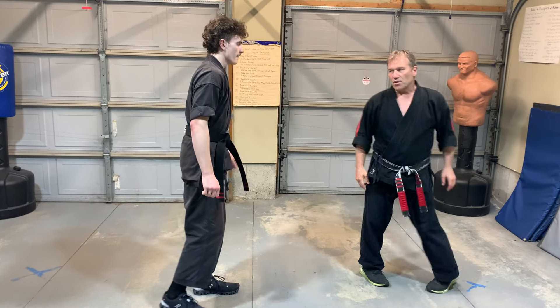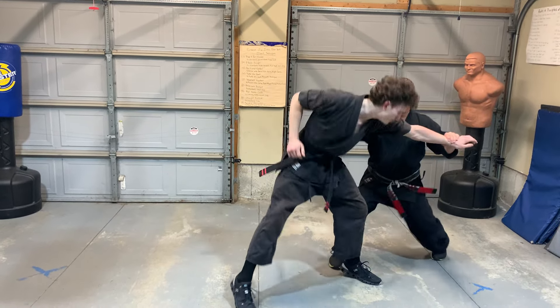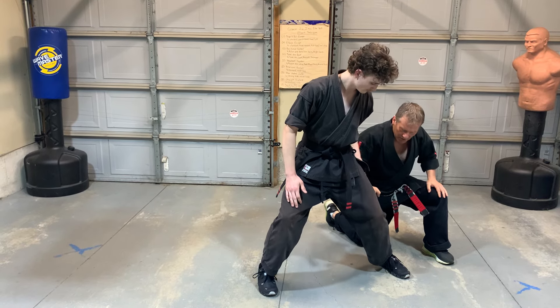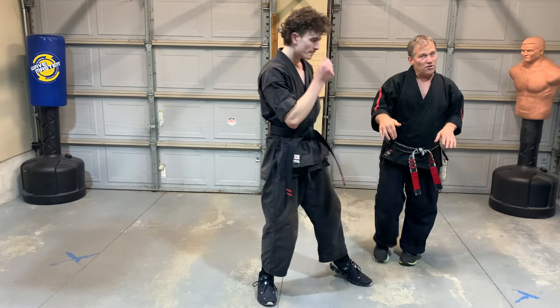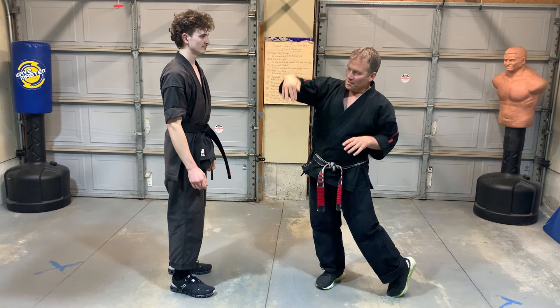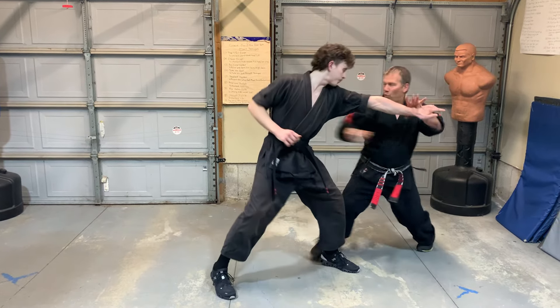Let's do it from this angle. He comes with a push — by the way, that kick is a downward looping roundhouse. It's a dangerous one; I'm not going to kick too hard. If I do it more like a standard roundhouse it's for his safety, but I want to kick downward. So I go one, two, grab, two.